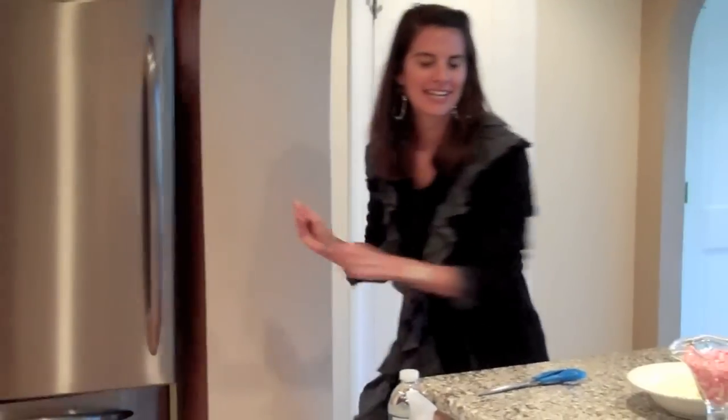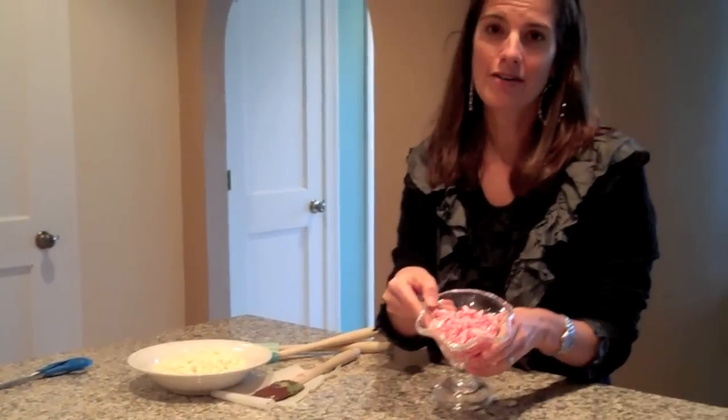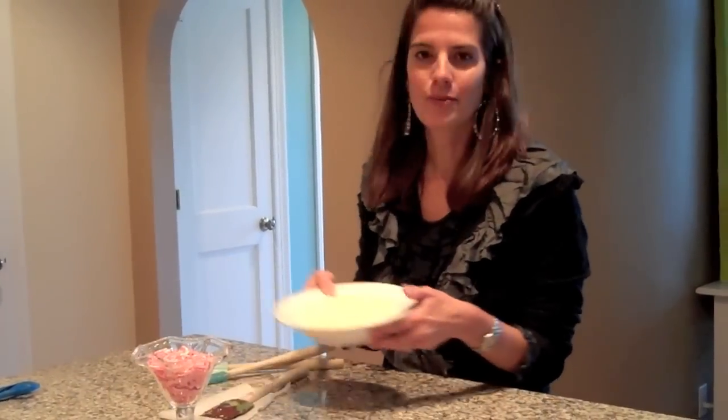While that's chilling, I already broke up about 12 candy canes — just put them in a Ziploc bag and broke them up into pieces. And then I'm going to melt the white chocolate chips.